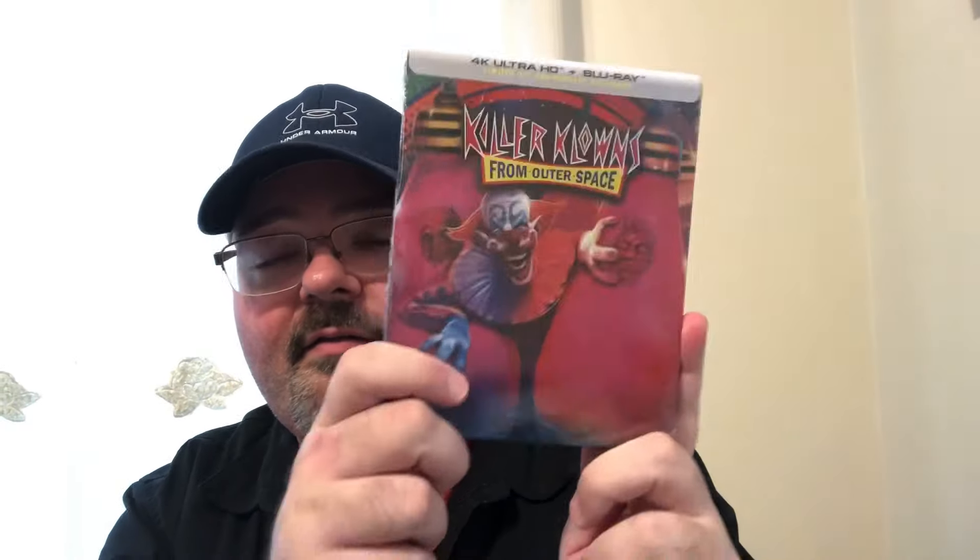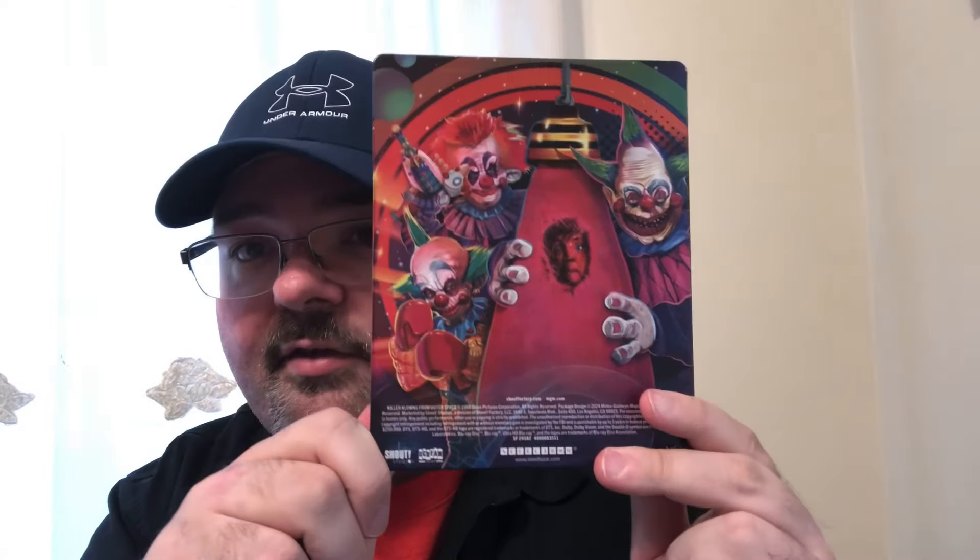Look at this artwork — this is amazing artwork. Let's open it up and see if there's any inside artwork. Okay, the J-card is off. Oh, the back is great — I love the back. The back features the other clowns, really cool artwork.